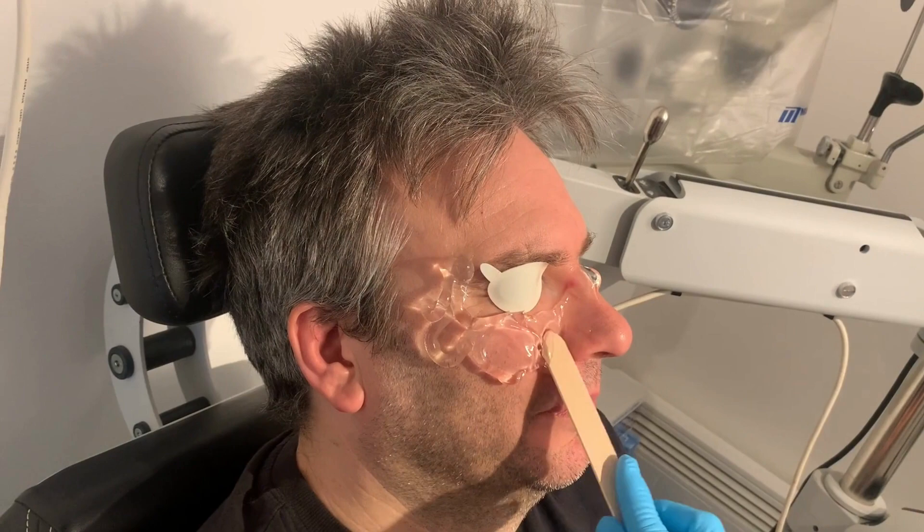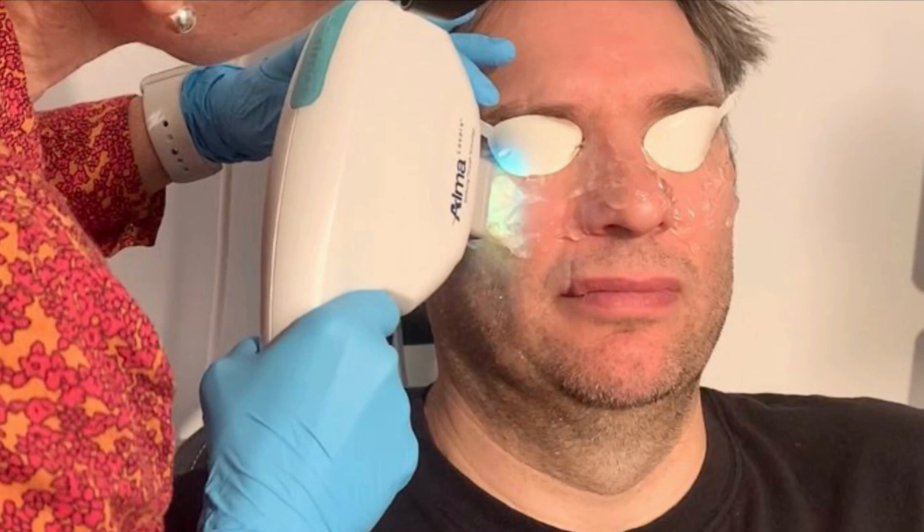Here we're doing the IPL treatment. And after the treatment, we remove the eye pads and apply an SPF designed for lids and lashes — a very sensitive formula that we use there.